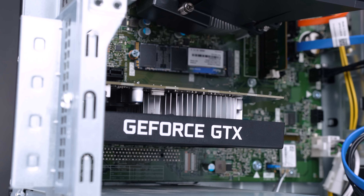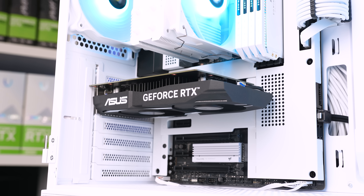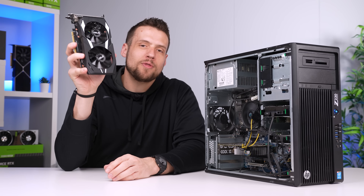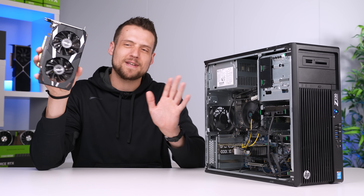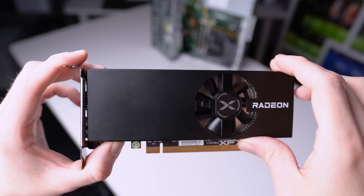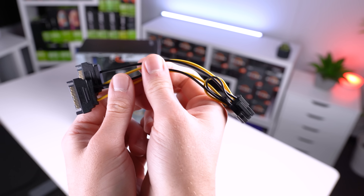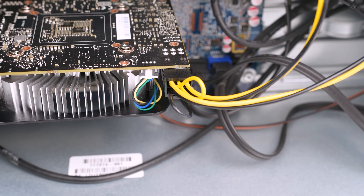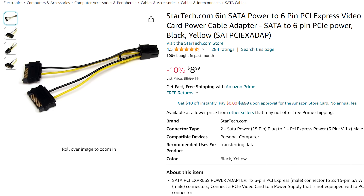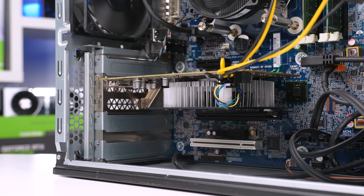One route you can take is to choose a graphics card that doesn't require any external power connectors, such as the RX 6400, some GTX 1650s, and even NVIDIA's latest RTX 3050 6GB card would work as well. The other option is to get one of these SATA power to 6-pin adapters. I wouldn't necessarily say these are the safest thing to use, but as long as you buy the double SATA connector versions from a reputable brand like StarTech, you'll be perfectly fine. These cost around $7, which I did add to my total, and I've used these in so many other builds that I fully trust them with budget low-power GPUs.